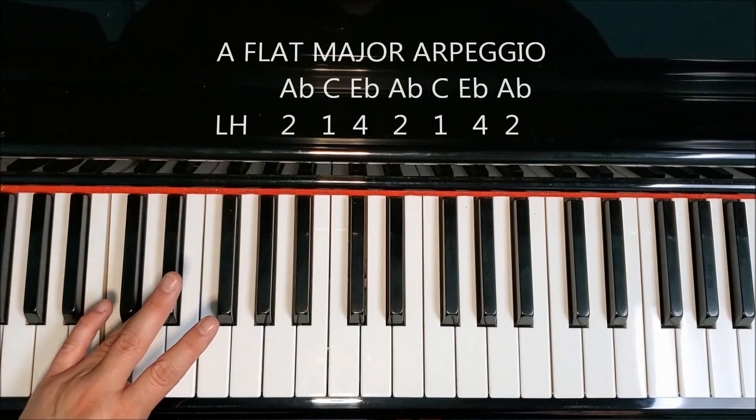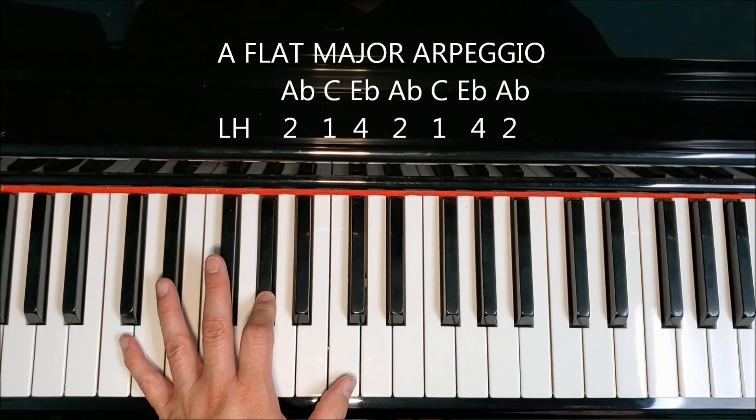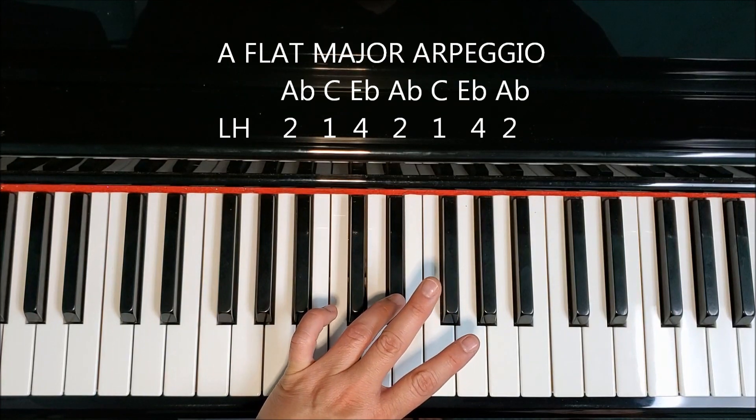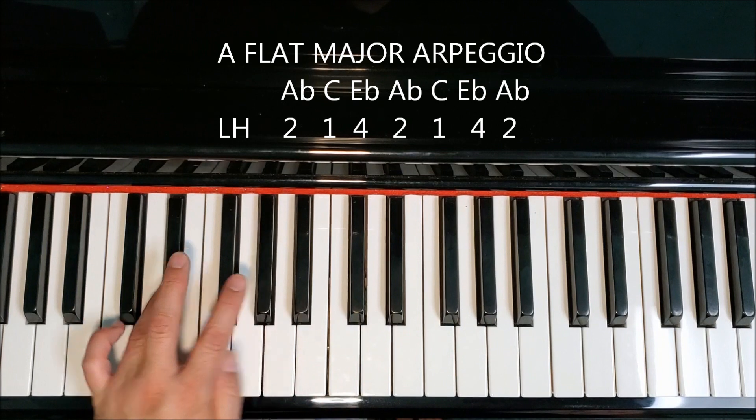If we want to make this two octaves, all we have to do — our thumb is right here to continue on to the next octave. Cross your fourth finger to E-flat. And there you go. Back down the same way you came up.